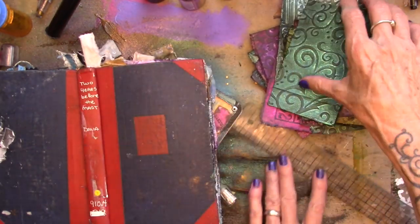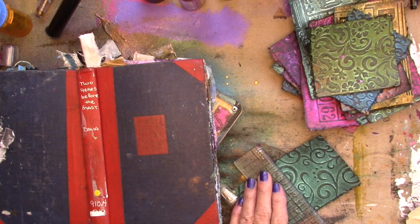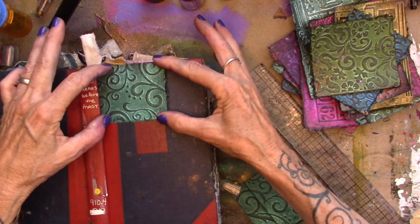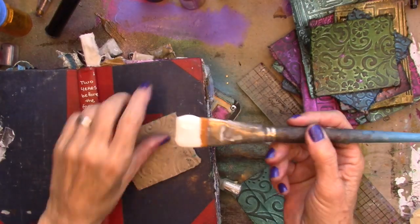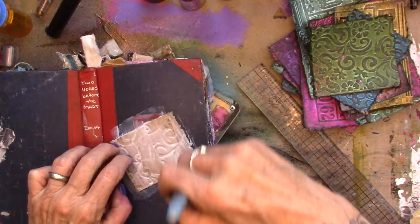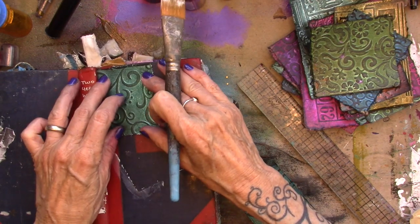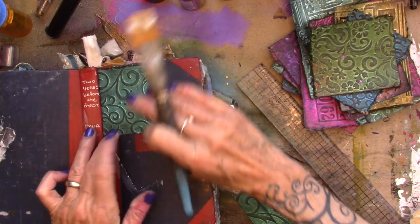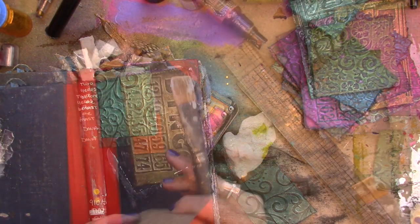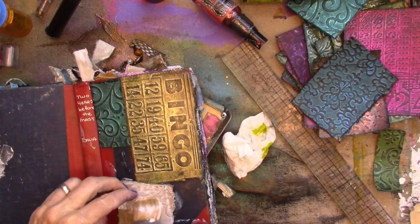Now I'm going to start gluing them on here. These are kind of big, so I am going to tear these down so I get more of a Frankenstein grid going. Then I'm just going to glue them on to the front of that book. So just tear your pieces and glue them on to the front and the back of your book.